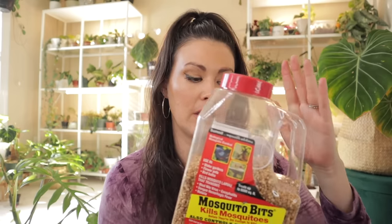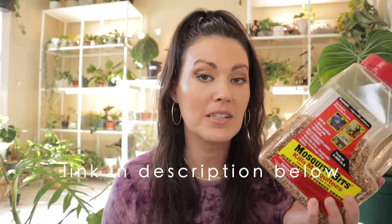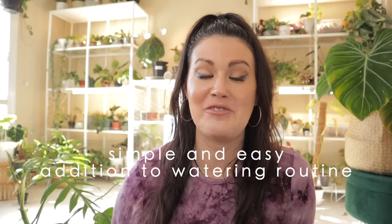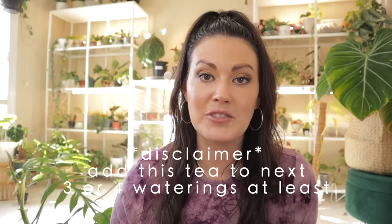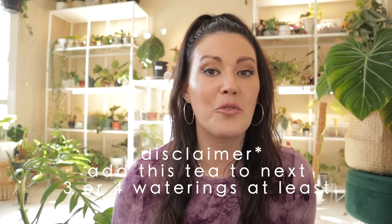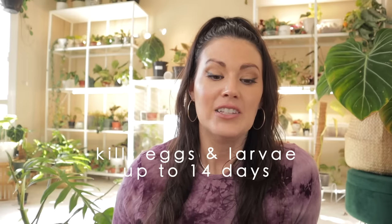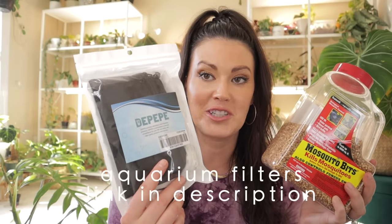A lot of people know about mosquito bit tea, but I make it a little differently. I've set things up to make it easier, because the granules get everywhere. I also found that my early batches weren't super potent, so I've adjusted my approach. The product can be ordered on Amazon — I'll include the link in the description. Now, this process is very simple. I'll make the grand statement that it's a 100% guaranteed way to get rid of fungus gnats, but you will need to repeat this process every time you water for at least three to four waterings.